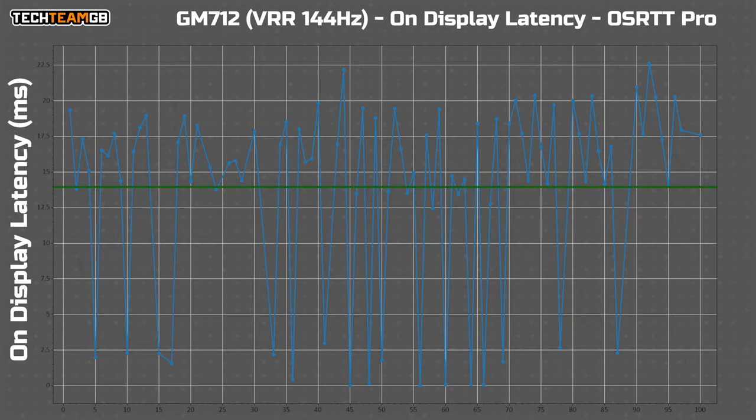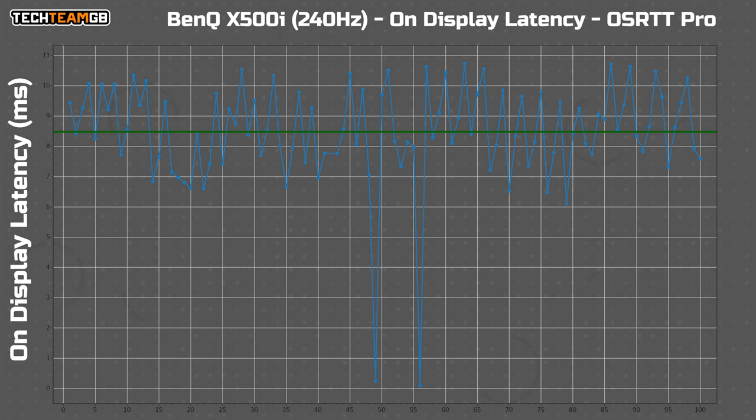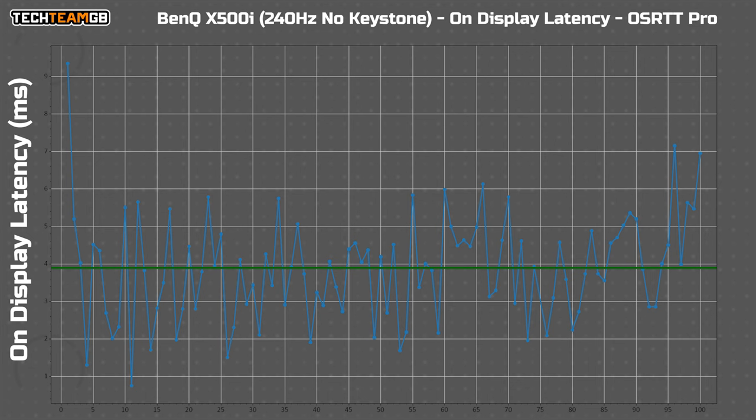Interestingly, doing some input lag testing with VRR on, it's around 20 milliseconds, but at just 240Hz it was 30 milliseconds. Both of these figures are still pretty poor. The X500i's worst result was around 9 milliseconds, and with no keystone corrections it was just 4.2 milliseconds. So for this to be effectively 5 times slower at best — well, that isn't great.